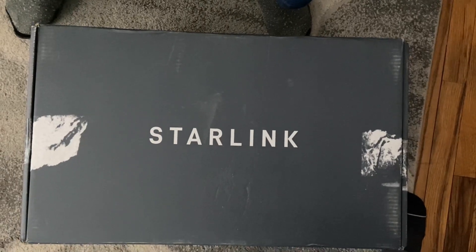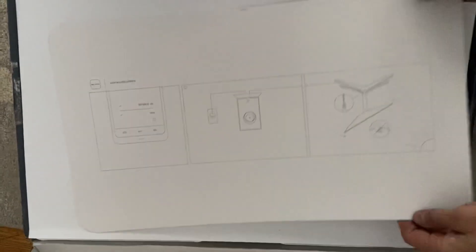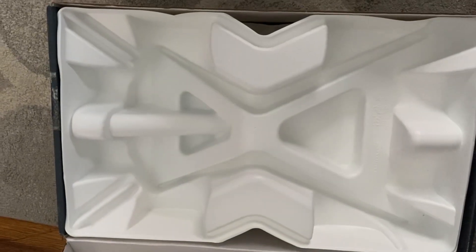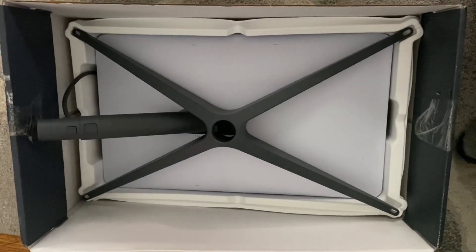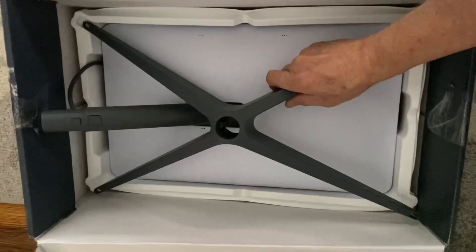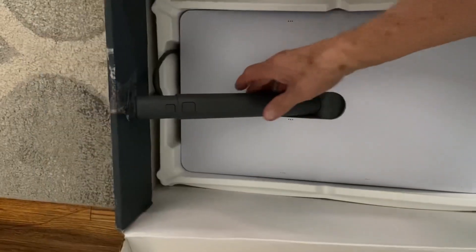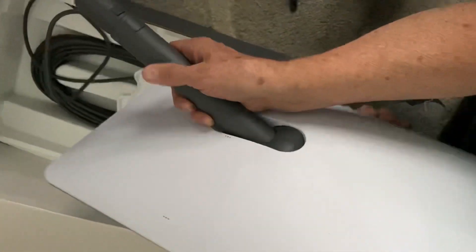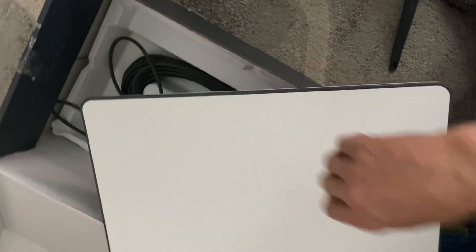Hi guys, this is my new Starlink internet — unboxing! So this is the stuff inside. Let's take a review on this thing. It's a very nice package, and here's the satellite receiver. This is the main unit, and yeah, we have a new Starlink internet. So far so good, and we'll see when we hook it up on the roof.